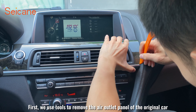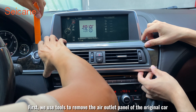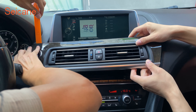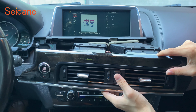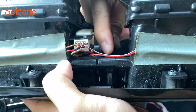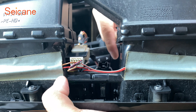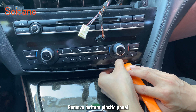First, we use tools to remove the air outlet panel of the original car. Then we unplug everything behind the panel. Remove the bottom plastic panel.